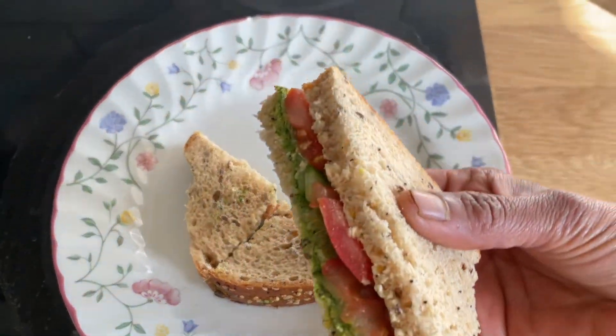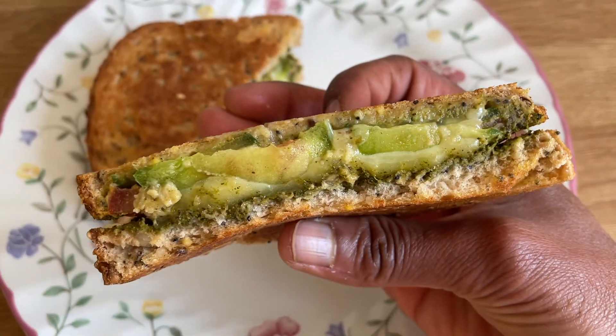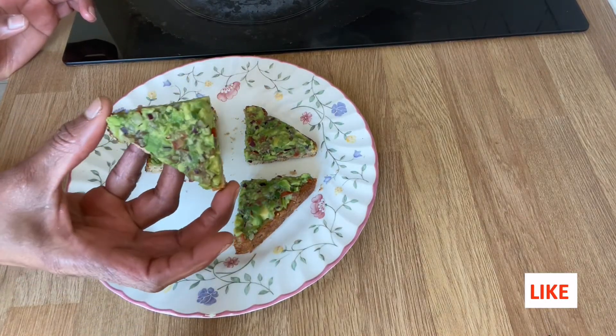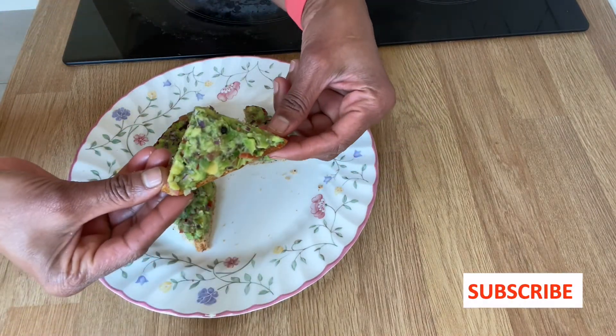Here are two basic varieties of sandwiches and one healthy avocado toast. I hope you liked them. If you liked them, please do hit the like button, share the video as much as possible, and please do subscribe if you haven't yet. Thanks for watching. Bye, take care.